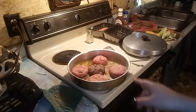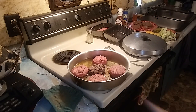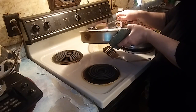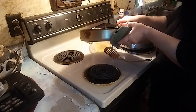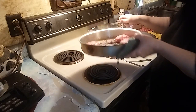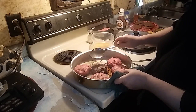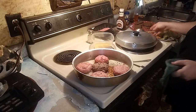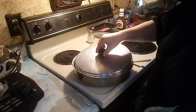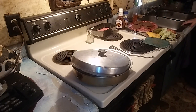I just got done taking them out of the pan and putting more in there, and then we're good to go — just need to let them fry. Going to be turning them back over again.